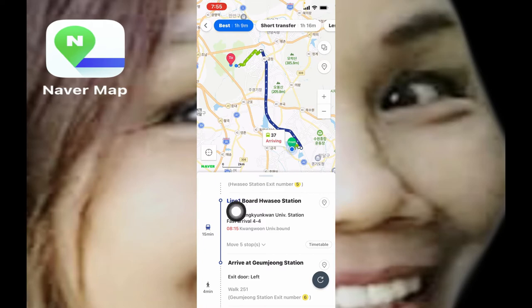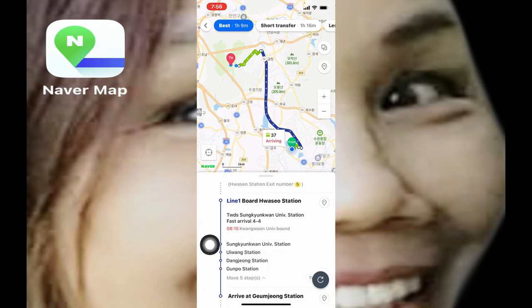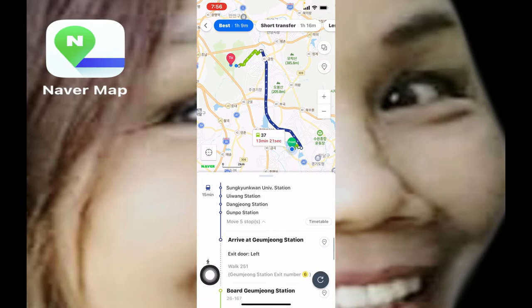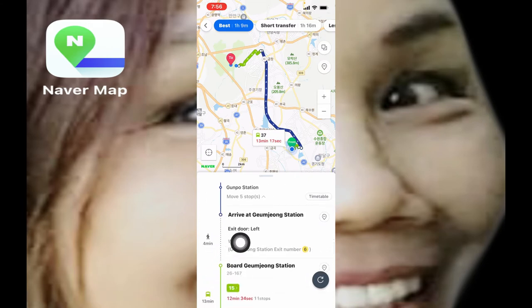Going to Kumjong station. If you want to know how many stops, click that — Sungkyunkwan University station, Ewang station, Dangjong station, Kunpu station, and you get off at the fifth station which is Kumjong station. It also says you are going to exit on the left, which you can see inside the subway, and when you get off you're going to take exit number six.